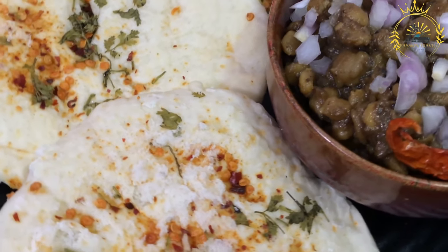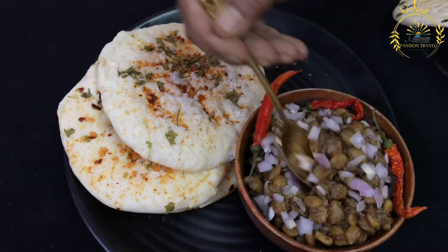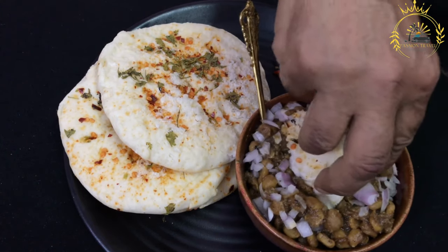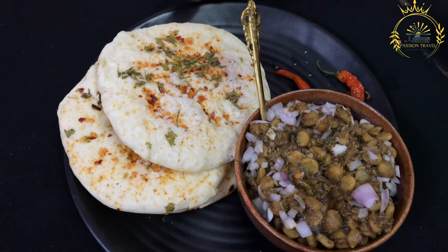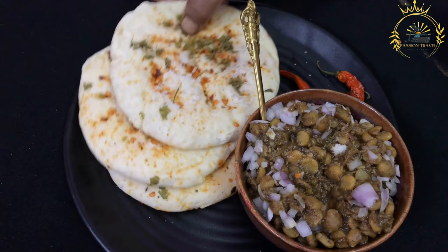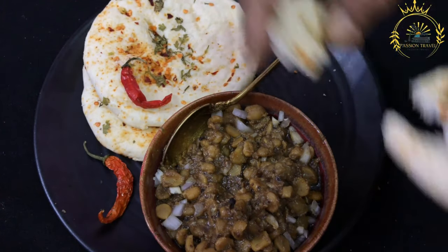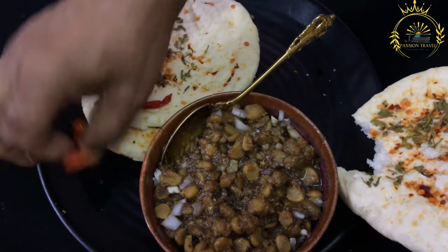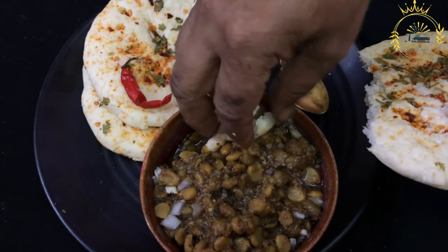Once cooked, the ferrata is served hot and can be torn apart into layers, making it perfect for scooping up curries or enjoying with chutneys. It can be served plain as a simple accompaniment to curries, stews, or other main dishes, or as filled ferrata similar to roti — stuffed with curries, vegetables, meat, or even sweet fillings. In Mauritius, ferrata is commonly enjoyed alongside savory dishes like curries, dhol puri, and other Indian-influenced foods, with its flaky layers and rich taste making it a satisfying accompaniment.